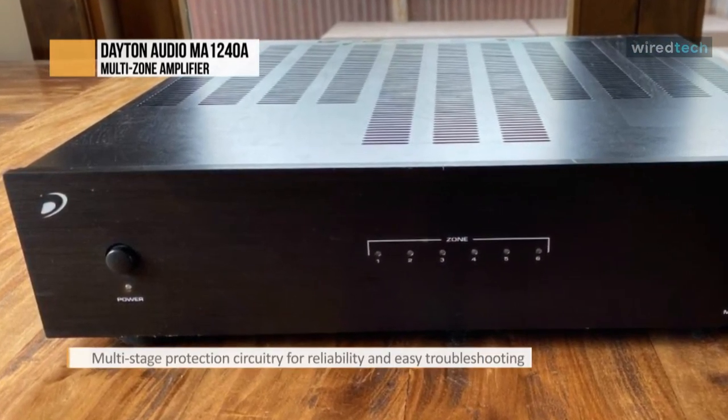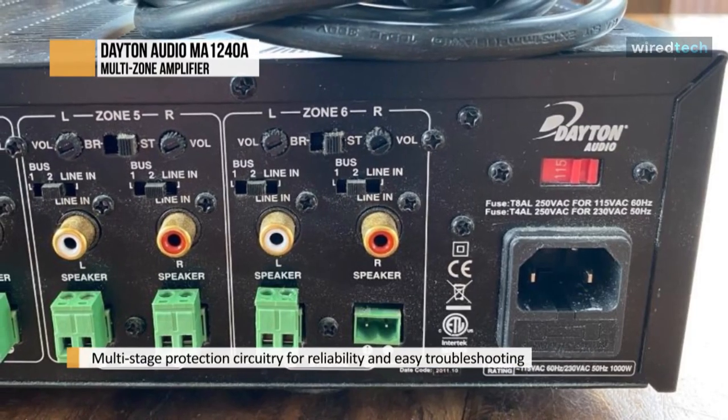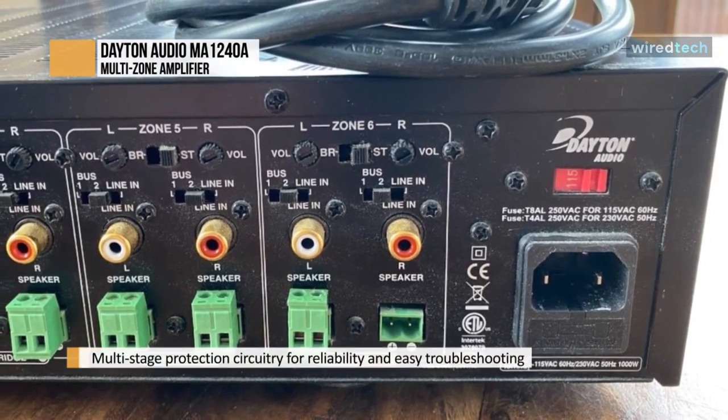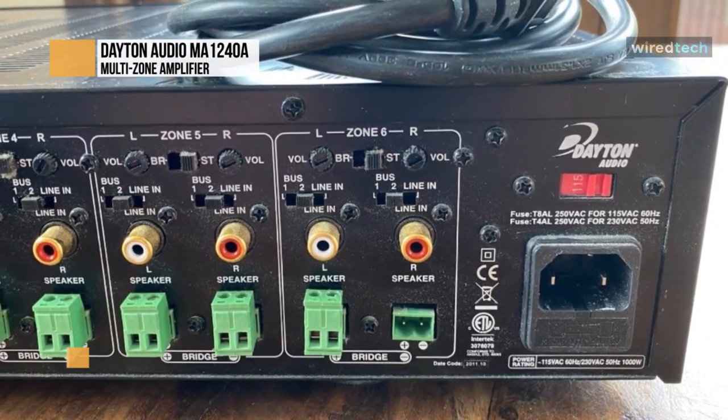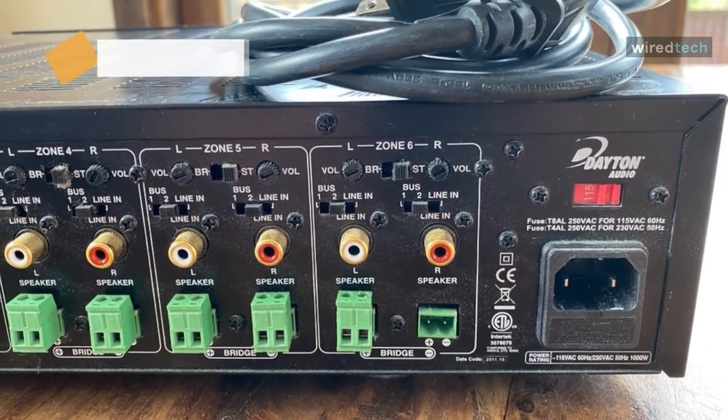The MA-1240A's manual, automatic on/off, or trigger 12-volt input turn-on modes facilitate easy integration into automated systems. For quick and easy system troubleshooting, each pair of channels or zones has a bi-color LED to indicate its operational status.